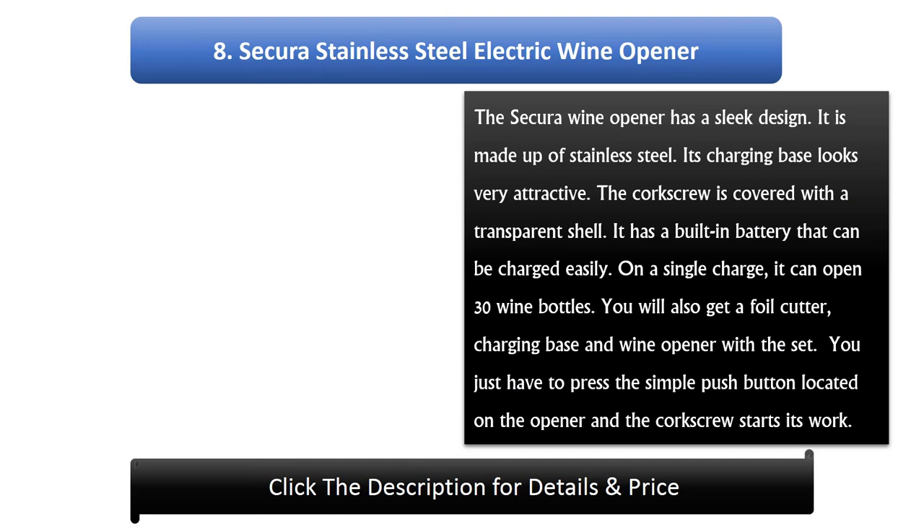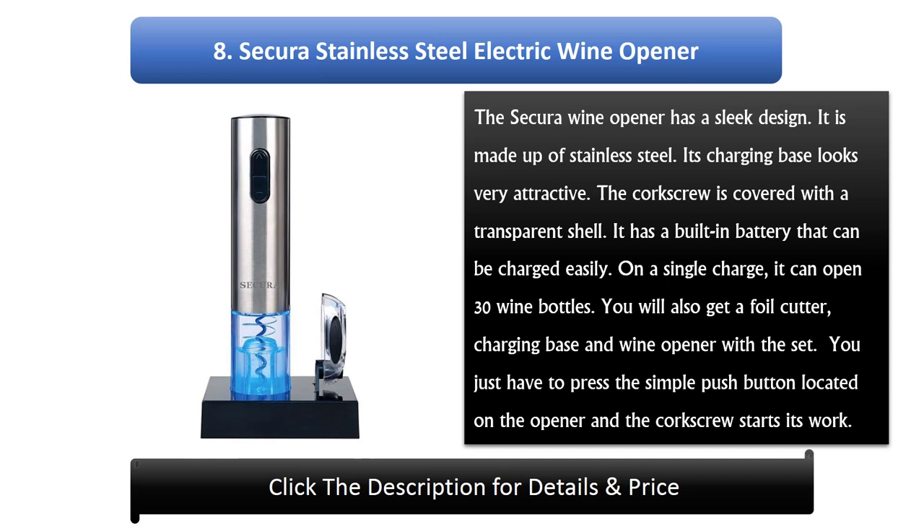Number 8: Secura Stainless Steel Electric Wine Opener. The Secura Wine Opener has a sleek design and is made of stainless steel. Its charging base looks very attractive. The corkscrew is covered with a transparent shell. It has a built-in battery that can be charged easily. On a single charge, it can open 30 wine bottles. You will also get a foil cutter, charging base, and wine opener with the set. You just have to press the simple push button located on the opener and the corkscrew starts its work.